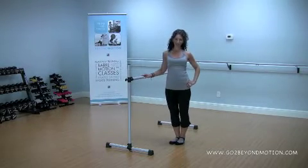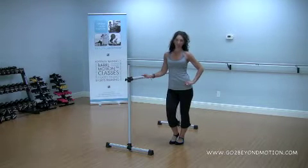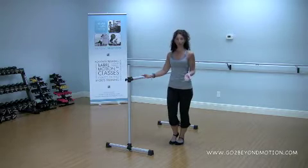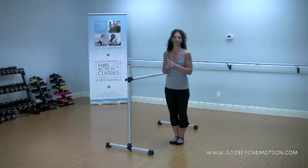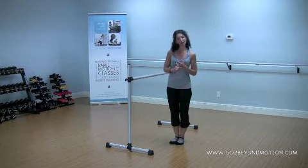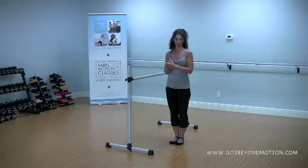Hi everyone, it's Amy from Beyond Motion, back with another great little workout from Bar Motion. Bar Motion is a cardio bar class that I designed several years ago to give all of my Pilates clients exactly what they needed to transform their bodies within a few short weeks. We took all of the posture and alignment from Pilates and everything that you love from dance and put them together.